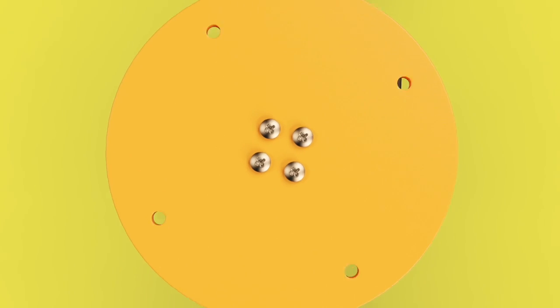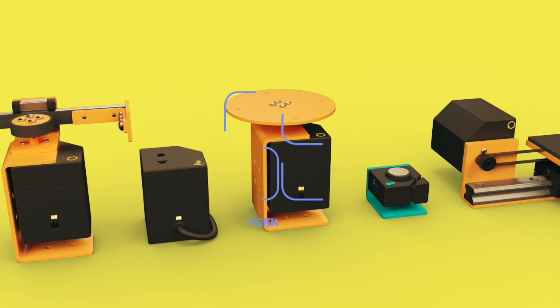You can order yours now on Kickstarter and choose from different rewards. With your support, we can make this happen and open the doors for all creatives to play with movement like a pro. This is ArgyKit Play.